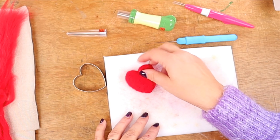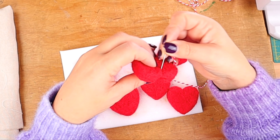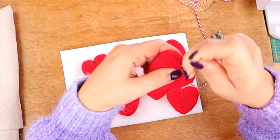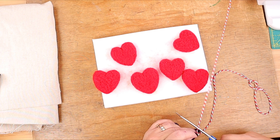Now we need to make six more. And here they are, looking lovely and soft. We're making a hanging decoration, something you can put on your wall or your door. So we need some thread to hang these hearts on, and we also need a wool needle that can actually fit the thread.